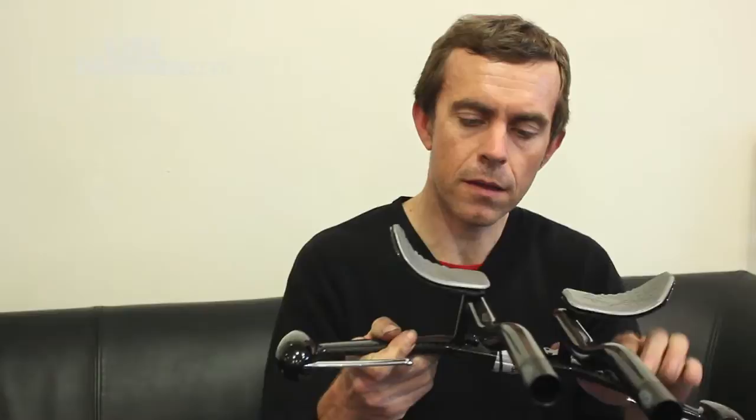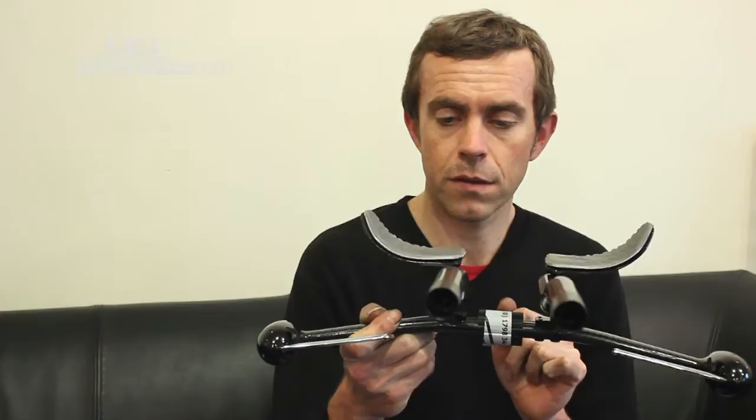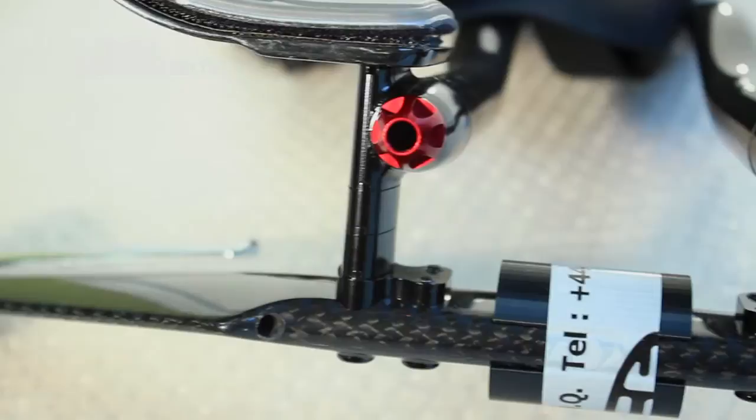What's more, you can change the width of the extensions, which is quite handy for adjusting your position. You can also move these pads in and out thanks to these bolts here.